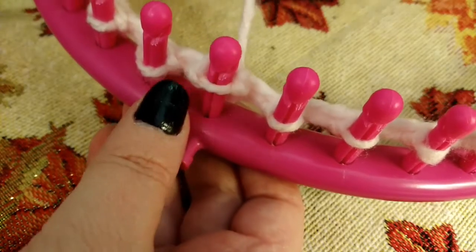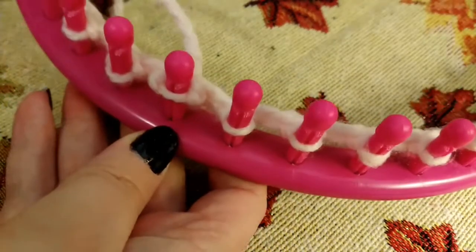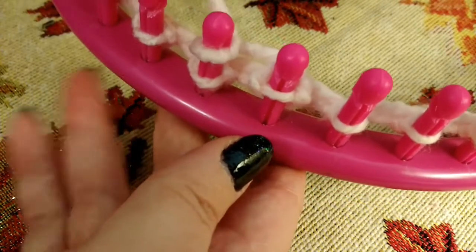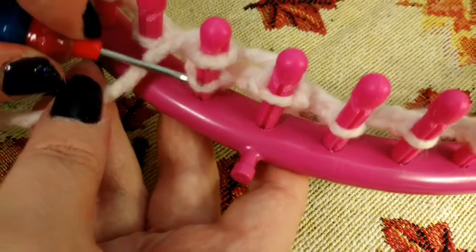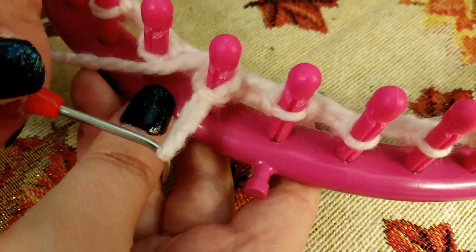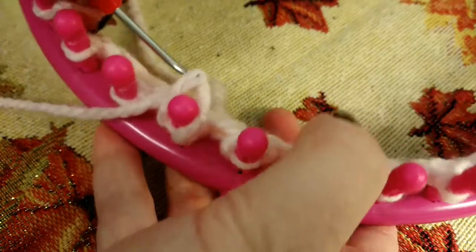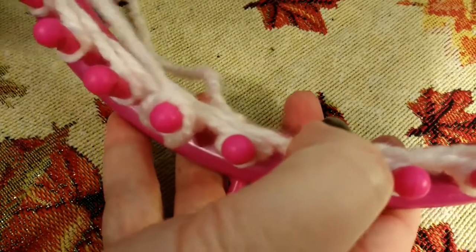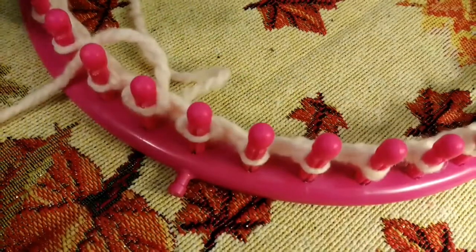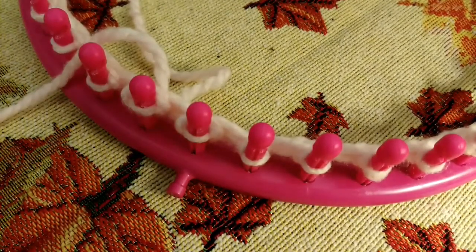Snug it up just a little bit — just want to slightly hug that peg. If you get it too tight, it's hard to pull your loops over your second row. Let's do that one more time: e-wrap, scoop up from the bottom, pull that loop down, flip the loop back over the peg. Take your working yarn and snug it up just a little bit. Now we're going to do purl overs the whole first row. When I finish that, I'll catch up with you.